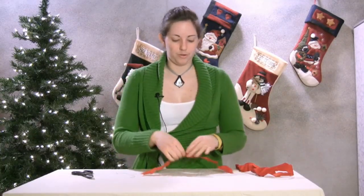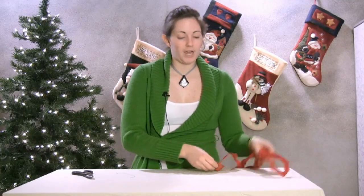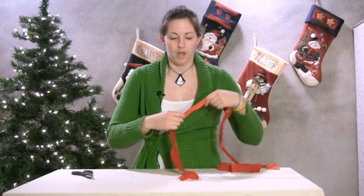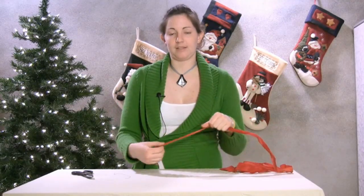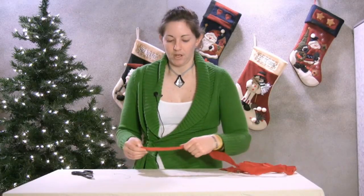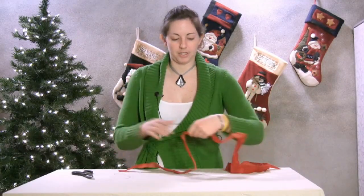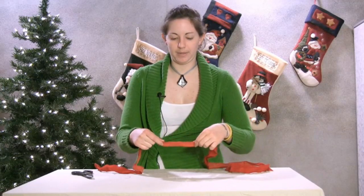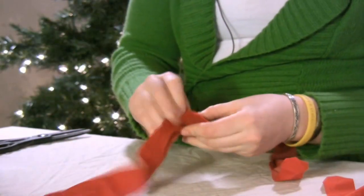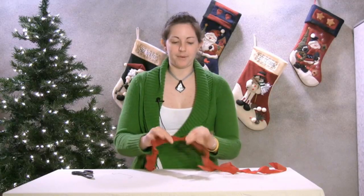For velvet ribbon, we're going to tie a bow just like a normal Christmas bow, but you want to make sure to keep things nice and flat so that you don't work with it too much. What we're going to do is find the center of our piece of ribbon and tie a knot in the middle, trying to keep the ribbon nice and flat.